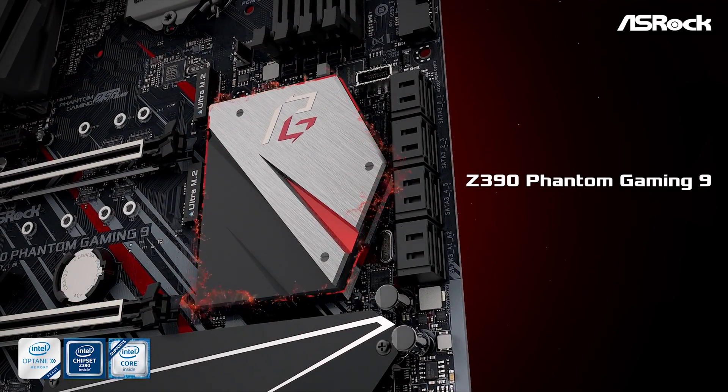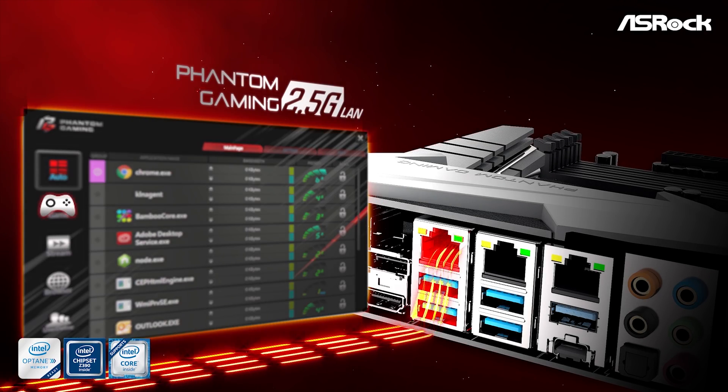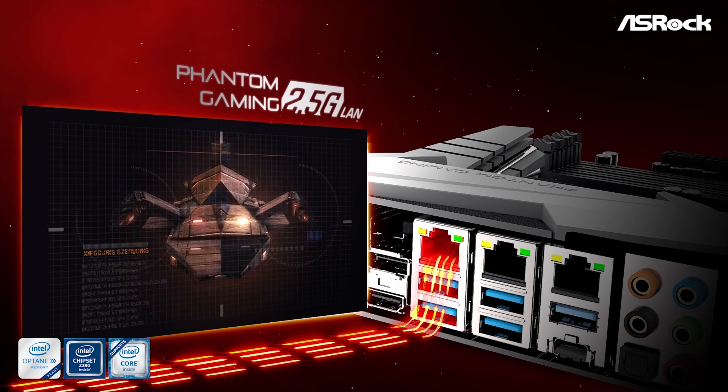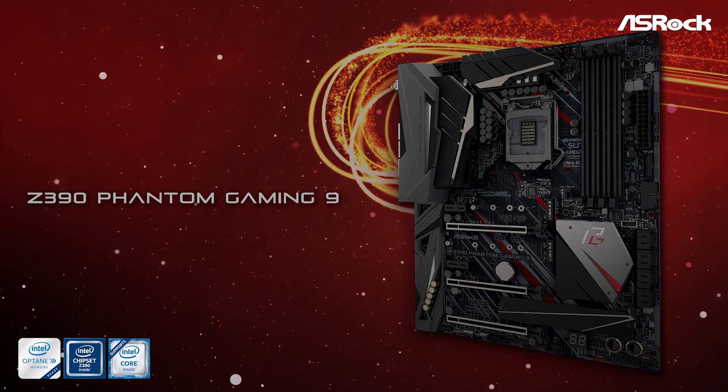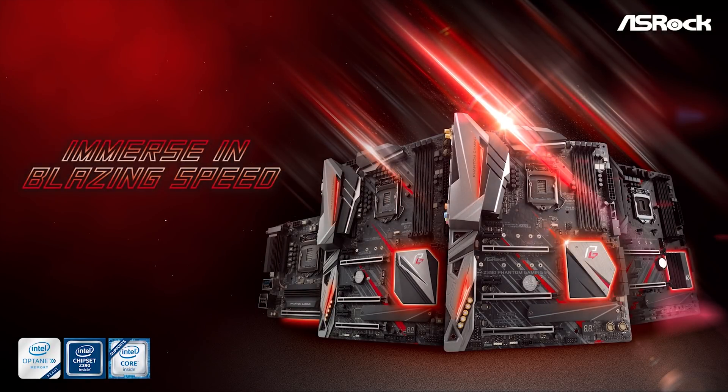Lots of interesting results to go over. Today's video has been sponsored by ASRock and the new Phantom Gaming range of Z390 motherboards. The Z390 Phantom Gaming 6 and 9 include a blazing fast 2.5 gigabits per second network interface offering gamers and content creators 2.5 times the bandwidth compared to standard gigabit ethernet. For more information, please check the link in the video description.